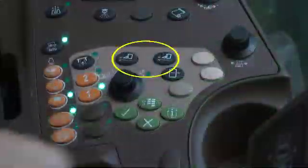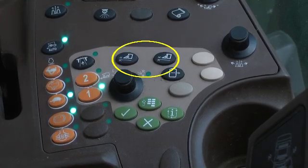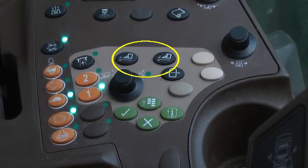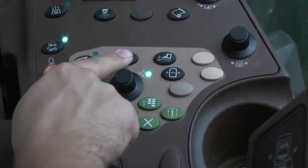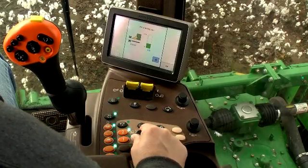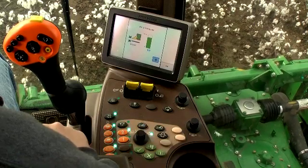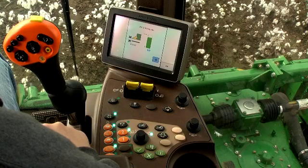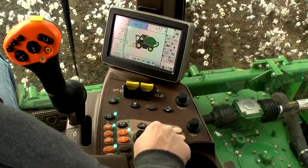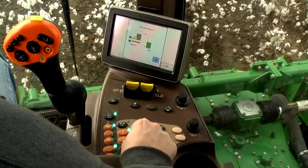Two row unit height sensing system set point buttons, one each for the left and right row units, are near the center of the console. Pressing either button changes the command center work area screen to a numeric representation of header height. Rotate the selection dial to increase or decrease the numeric setting and the relative operating height above the field surface of the associated row units.